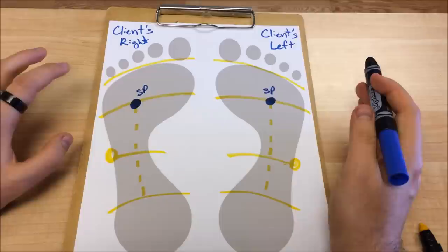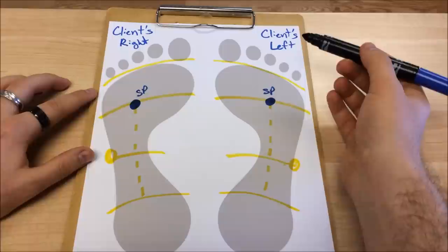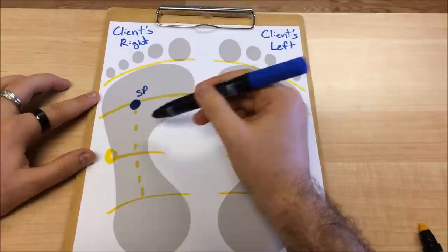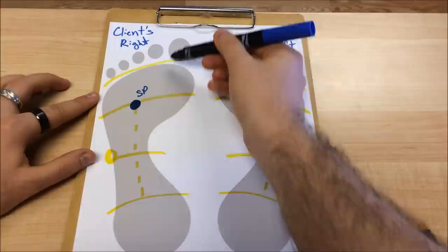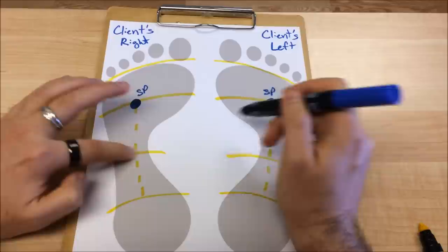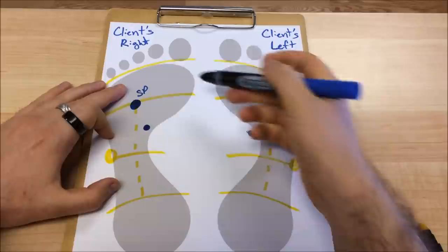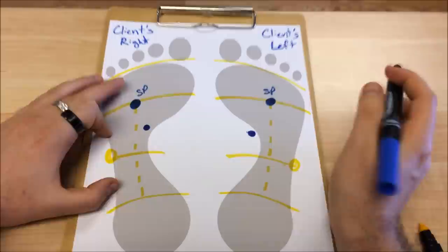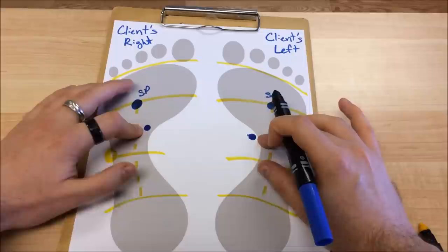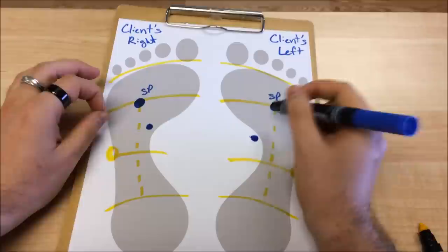Then we go to our adrenal reflexes, which are a little bit more technically complicated to locate. Here we're really going to use the diaphragm guideline, the waistline guideline, and the plantar tendon guideline. For the adrenal reflex, we are going to stay medial — on the inside of the plantar tendon — in between the first and second metatarsal, halfway between the diaphragm guideline and the waistline guideline. Finding that proximal head of the fifth metatarsal to get the waistline, then going halfway up from that, and then over in between the first and second metatarsals.